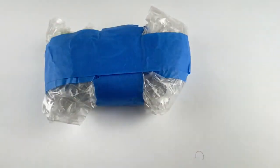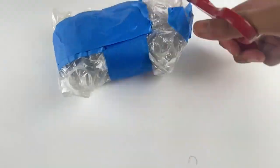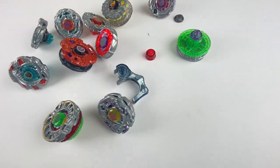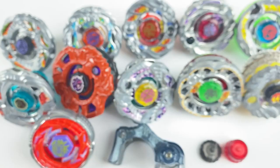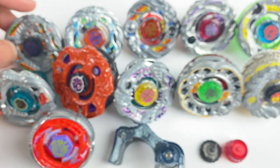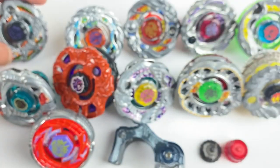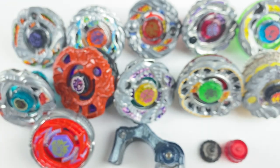I'm gonna get this open, lay everything out, and show you guys everything. Alright guys, I did get everything out of the package. As you can see — it's a bit blurry right now because the focus is set for when I bring the beys up — but I did get 11 Beyblades and three accessories.